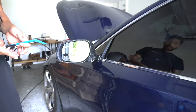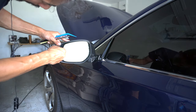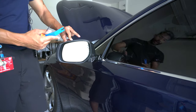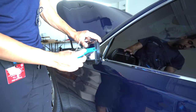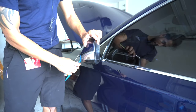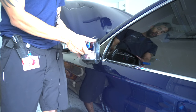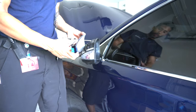First things first, you're going to push on the mirror here. You're going to see a white clip — pull inwards on the clip and then start working a plastic tool. Use it to wedge the cap out. Work your way from the base. At this point you'll have just this portion exposed and loose, then pull back and up and pop this right off.